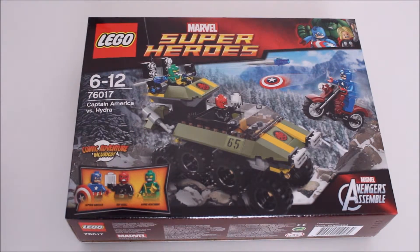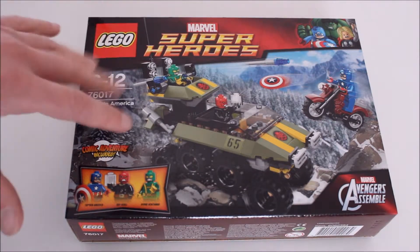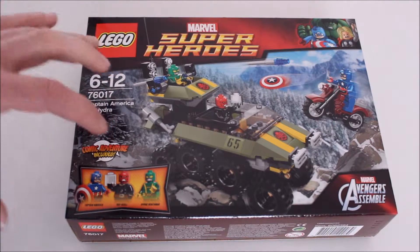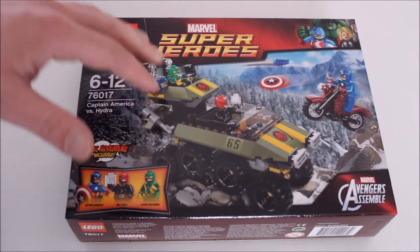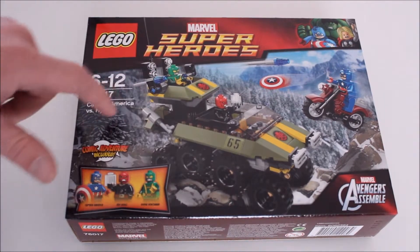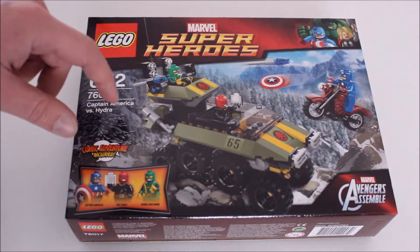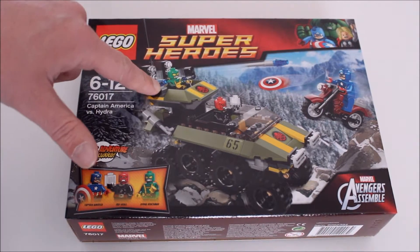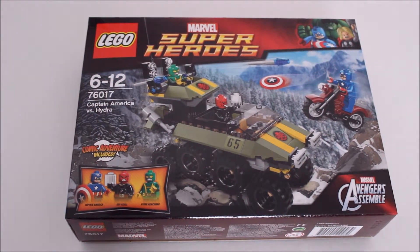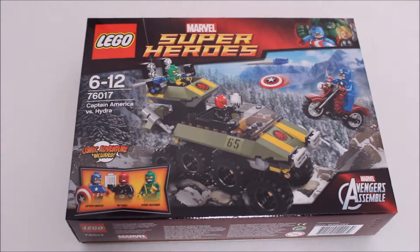We'll call this one Jim. With a comic adventure included apparently - that'll be another cheap comic book which I'm willing to bet will be exactly the same as the last one. We've got what looks like the Hiss tank from Cobra redecorated and pimped out a bit differently, with Red Skull driving it with some sort of crystal thing that's probably referenced in the first Captain America movie. We've got Jim back here and Captain America on a bike throwing his shield with a missile flying off into the air.